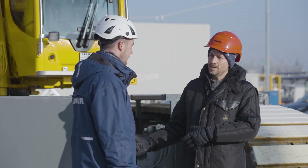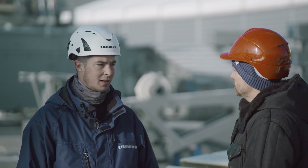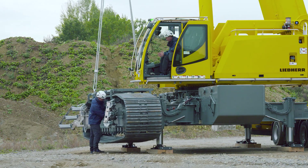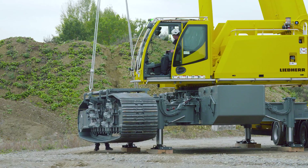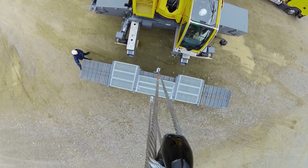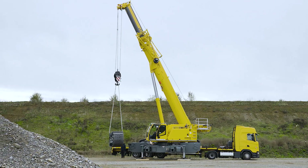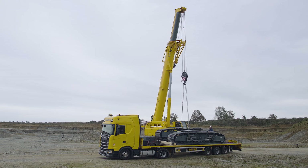How much effort does it take to prepare the LTR1150 for transport without a crawler carrier? The LTR1150 is very simple and easy to dismantle. With the new automatic outrigger system, developed by our colleagues from the control system team, and the jack-up cylinder, the crane is supported quickly and safely and then automatically lifts the crawler tracks away.